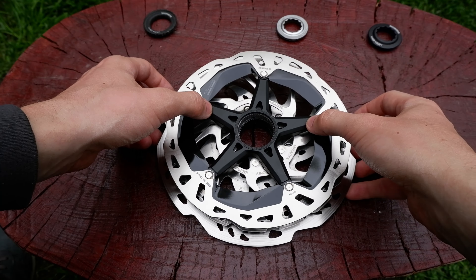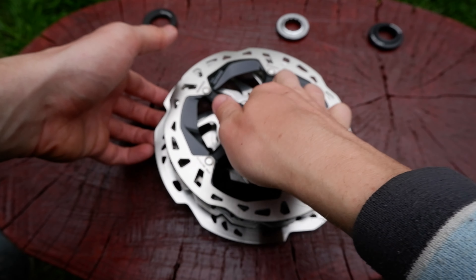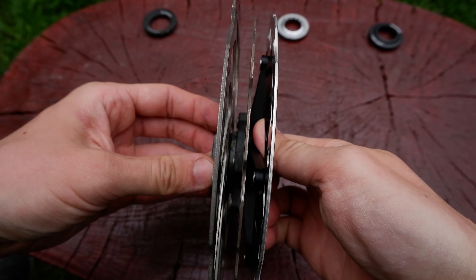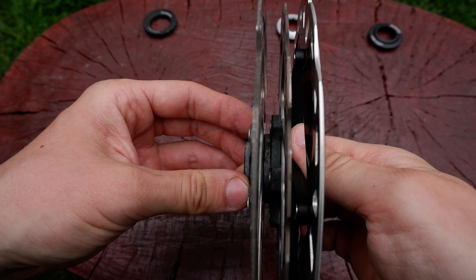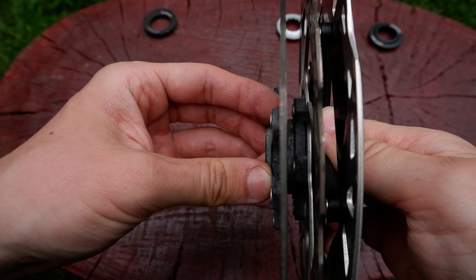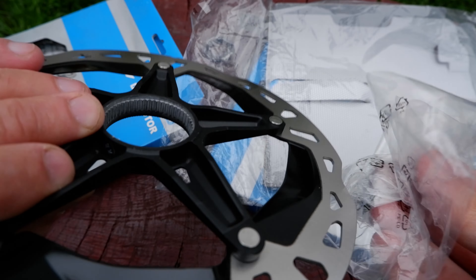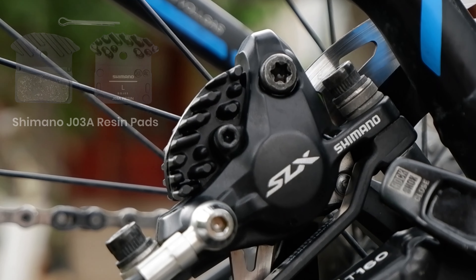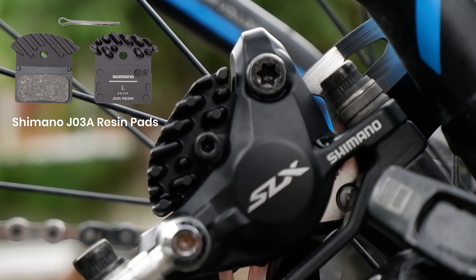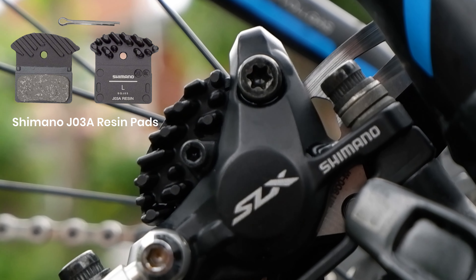Unfortunately I cannot say that the braking performance is much better — I think it's exactly the same. However, I have the same braking power even after a long descent, which means that it keeps my rear braking system in working temperature. Here I need to mention that I also opted for the Shimano J03A resin braking pads with the heatsink for the extra cooling performance.